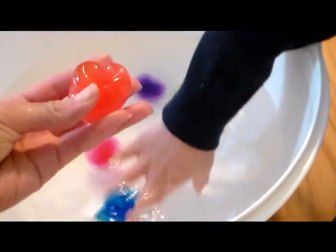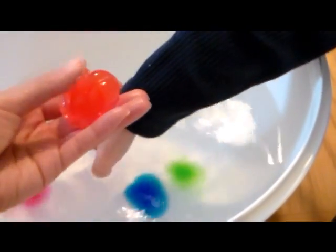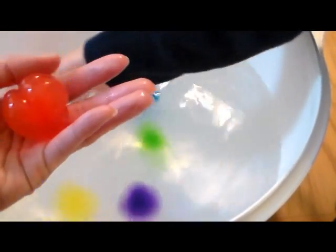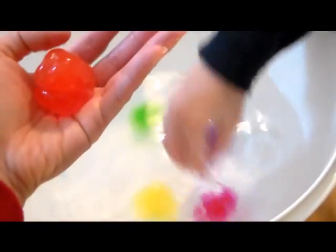So here are some polymers, or hydrogels — the other name for them. These are going to be the size of a racquetball, and the brand name is Water Balls.